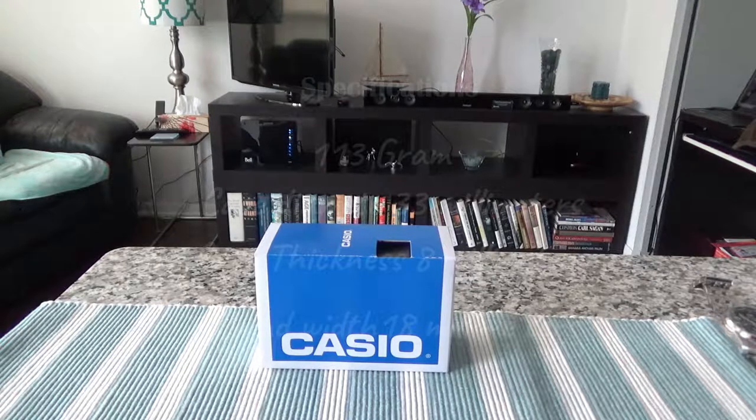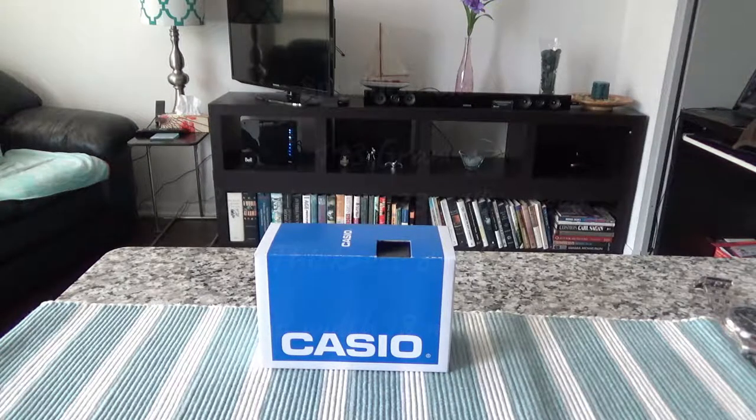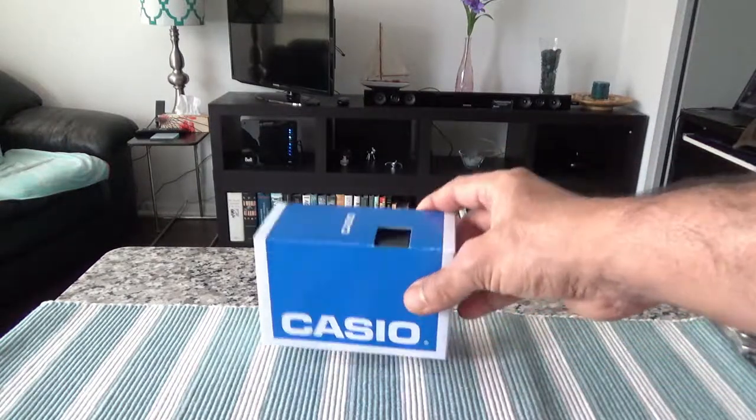Some more specs about this watch: it's 13 grams and the case diameter is 33 millimeters, with a case thickness of 8 millimeters. It's made of stainless steel and the band width is 18 millimeters. It features day and date display, 12/24-hour timer, a stainless steel bezel, and it's water resistant.